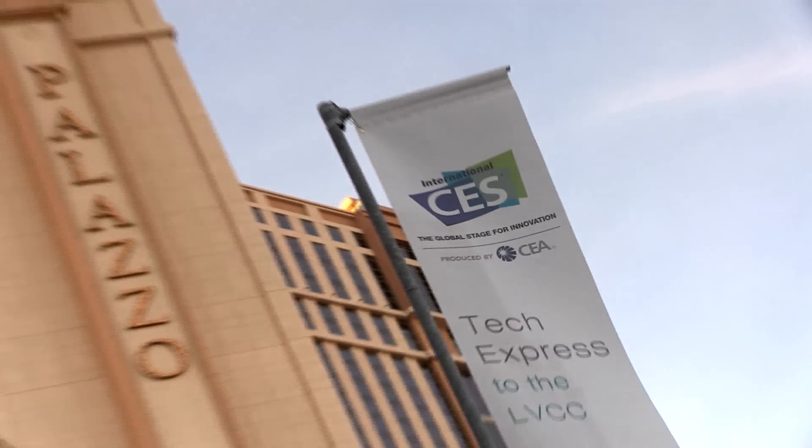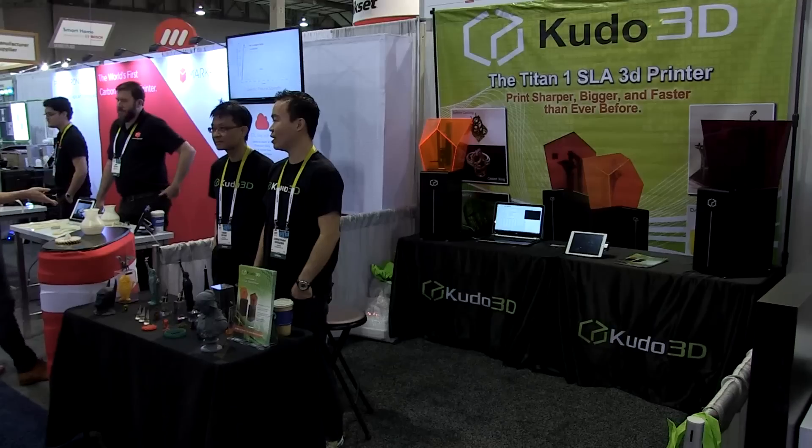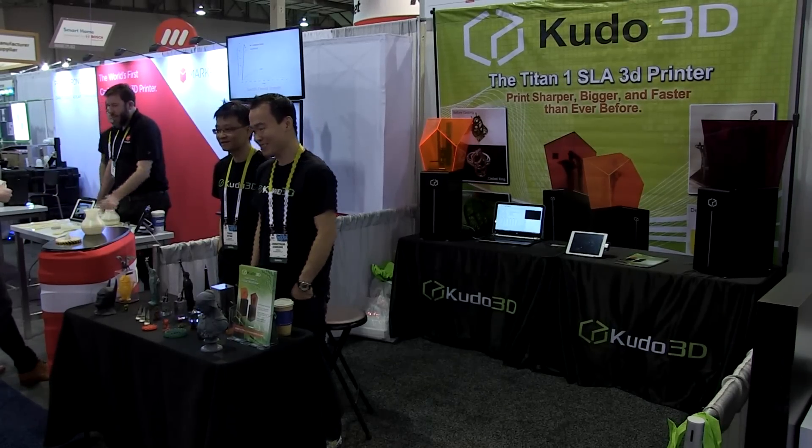We're showing our first printer, the Time One. We're excited to showcase it in public for the first time. We had our Kickstarter campaign from May to June of last year, and we started shipping toward the later end of last year, so it's exciting to show the public. We have a lot of distributors, clients, and also potential partners seeing our prints for the first time as well.